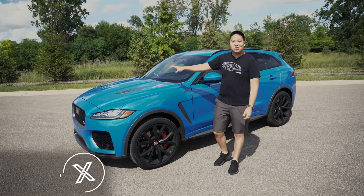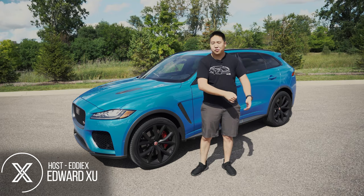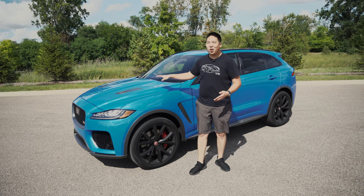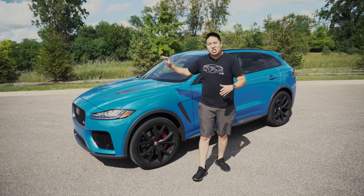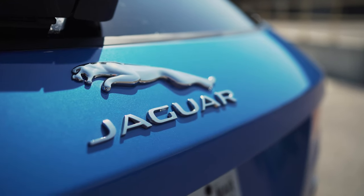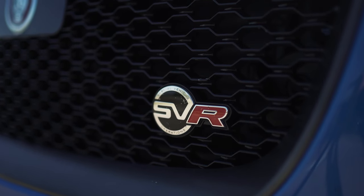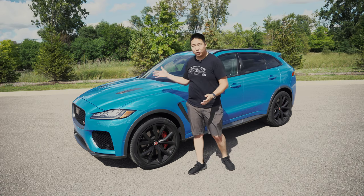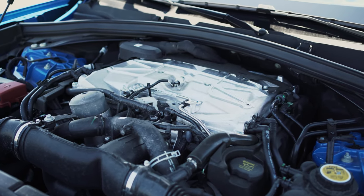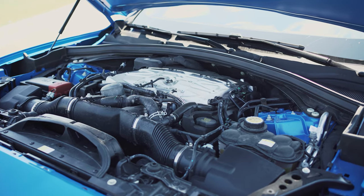JLR does quite a good job recycling this 5-liter supercharged V8. It's found in anything from a Range Rover SVR to the F-Type, and in this — the Jaguar F-Pace SVR, or as I like to call it, just the F-Pace. It's kind of an interesting name; the F-Type sounded cool, the F-Pace I wasn't a huge fan of. But SVR means this is the top-tier performance version: 5-liter supercharged V8 making 550 horsepower and 502 pound-feet of torque, 8-speed automatic transmission.